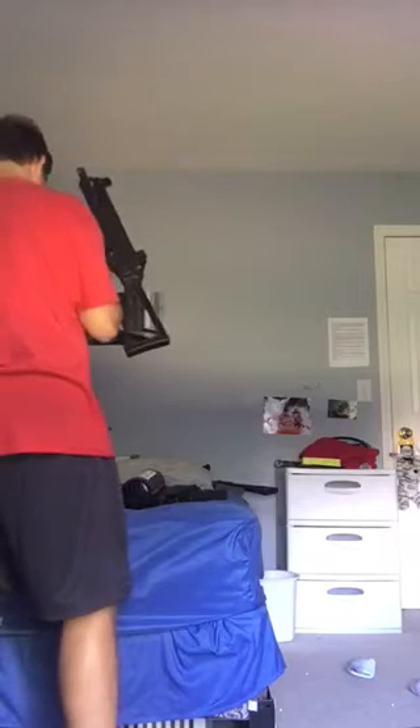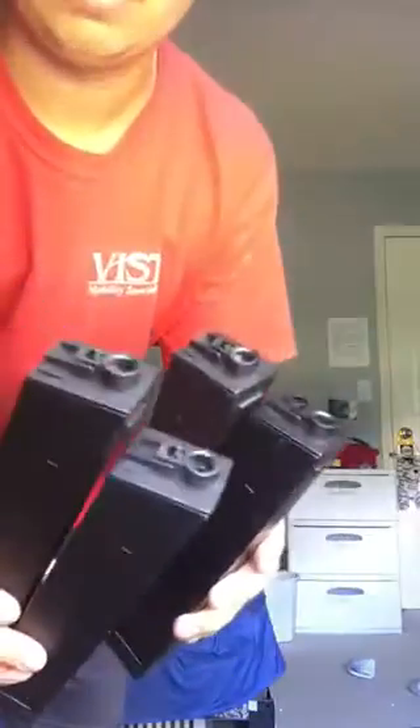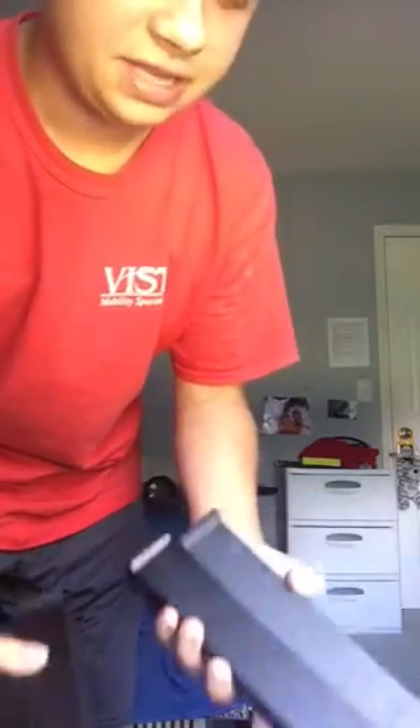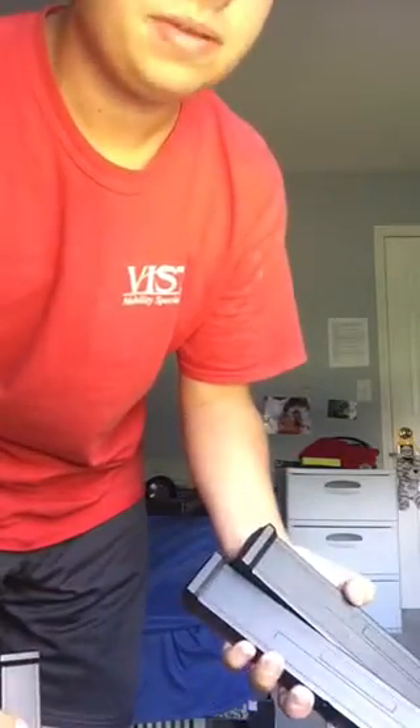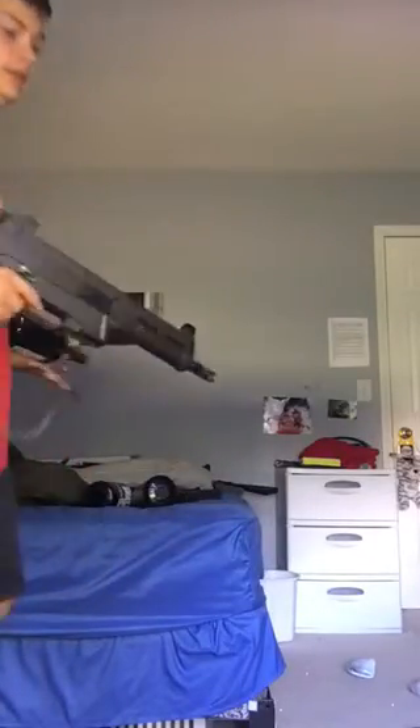I'll go ahead and dry fire it. I will mention the magazines suck — these are Double Eagle magazines and they are garbage. I have four of them; I bought three brand new ones for like $10 each and they suck. I get like maybe 15 shots off and then I have to wind the mag. On full auto I get like one burst and then have to wind the mag. But I don't get any double feeding anymore because I fixed that.